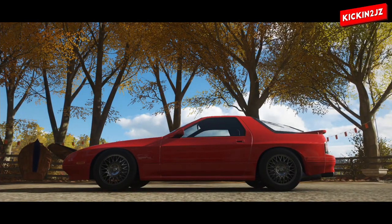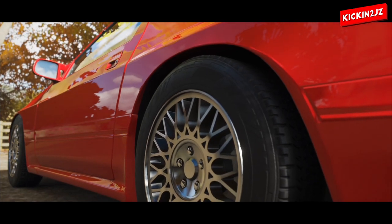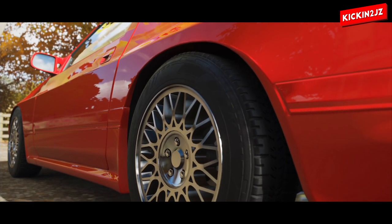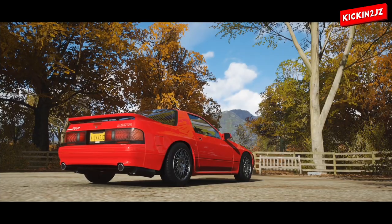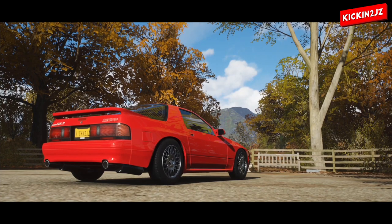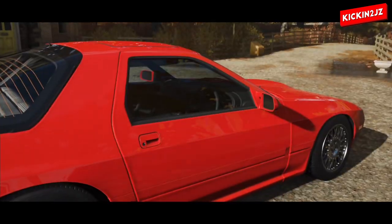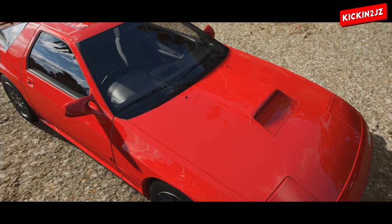Hey guys, it's Kickin2JZ and today I'm going to be building Ryosuke's RX-7 from Stage 1 on Initial D. I'm going to show you how I change the front bar, the wheels, and the design, and that's about it. So let's get started.